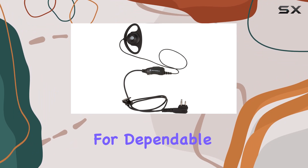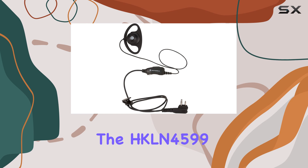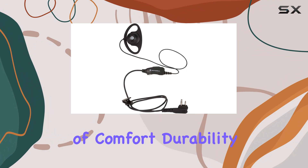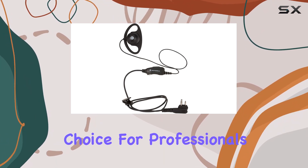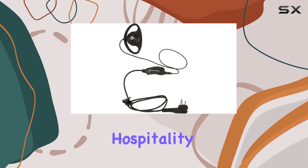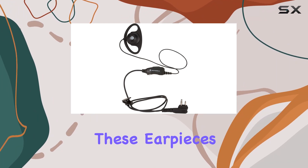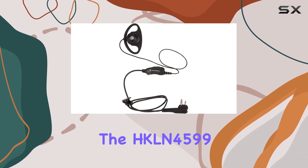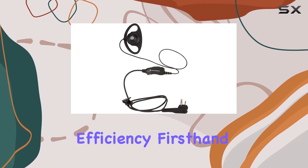Overall, if you're in the market for dependable earpieces for your Motorola business radios, the HKLN4599 D-shaped earpiece should be at the top of your list. Its blend of comfort, durability, and practical design makes it a standout choice for professionals who rely on their equipment day in and day out. Whether you're in security, hospitality, or any other industry where clear and reliable communication is essential, these earpieces deliver on their promise. Consider investing in the HKLN4599 for your team and experience the difference in communication efficiency first-hand.